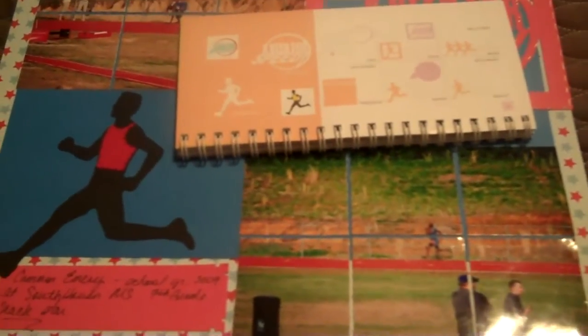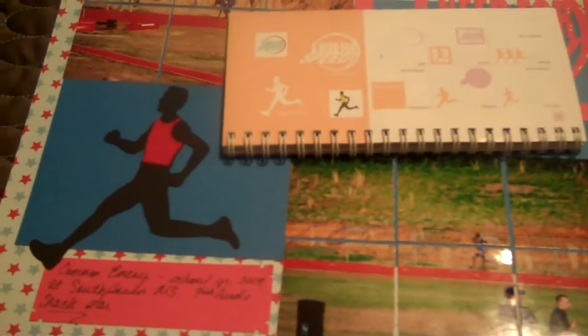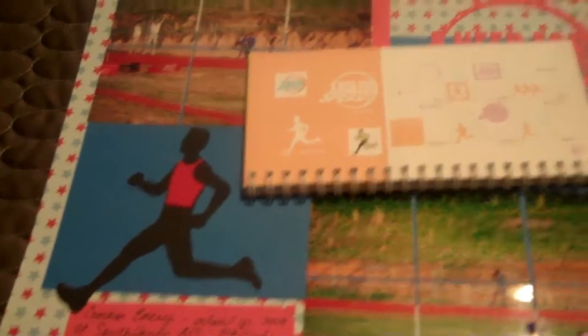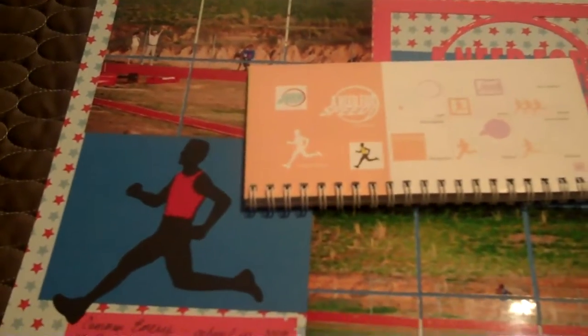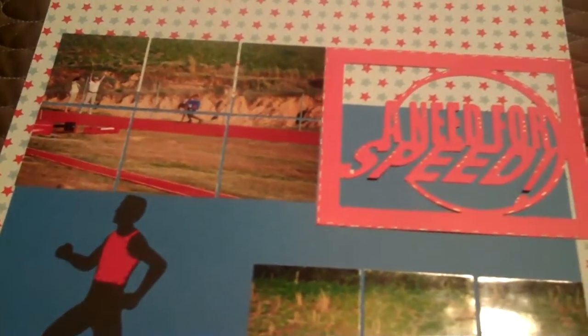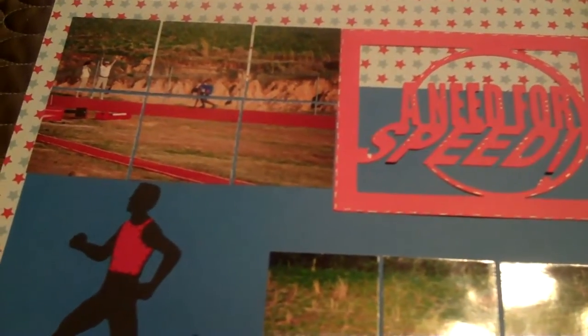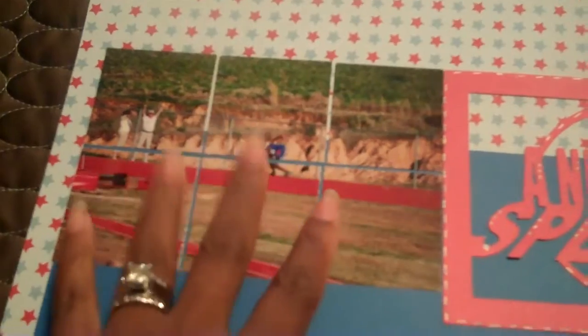Good morning crafters, this is Felicia. My mojo is still going, so last night I went on a few websites that I am a member of and started doing some challenges. This one was from Scraps of Color, which linked to Scrap and Fit, and the challenge was mosaic pictures. You take a four-by-six and cut it into two-by-twos on your layout.